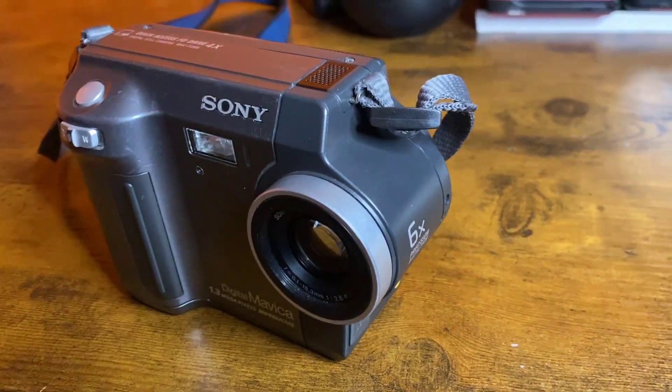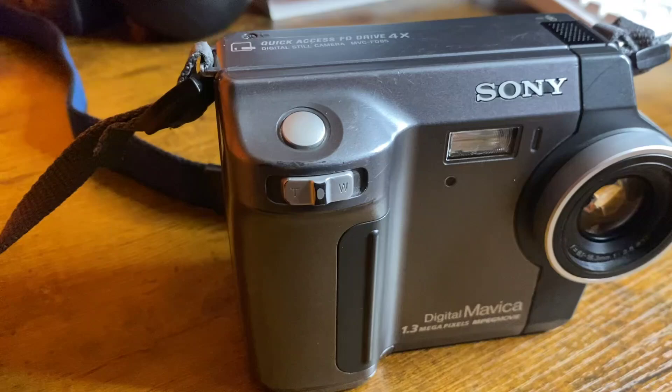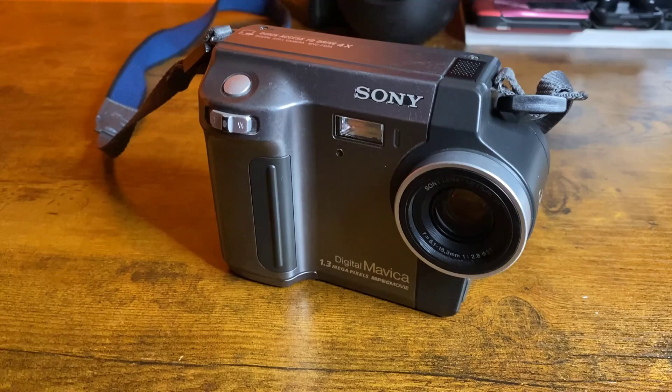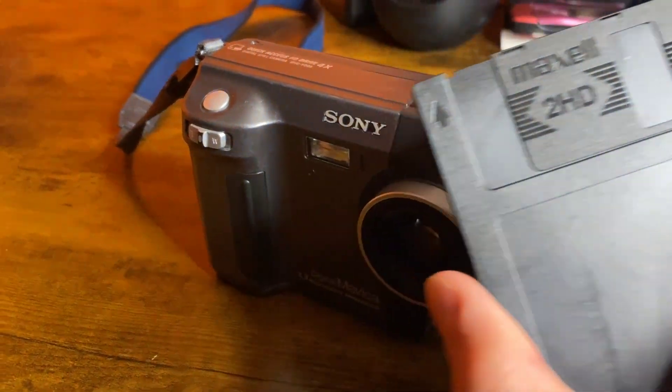This here is the Sony Digital Mavica. It's 1.3 megapixels, released in the year 2000. This was made when digital cameras just started to become a thing, but flash storage was so ridiculously expensive that this ran on floppy disks.